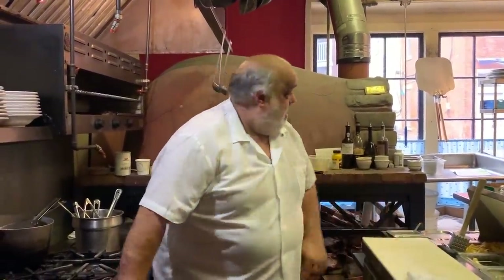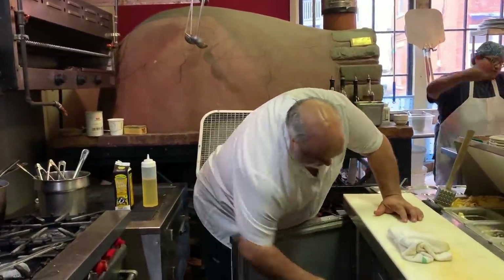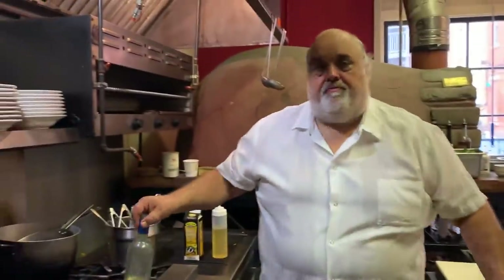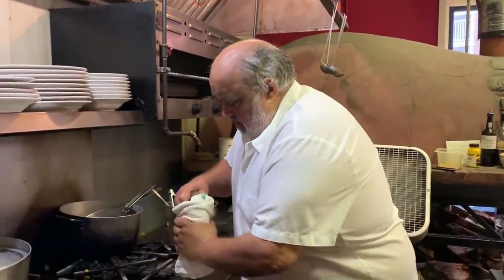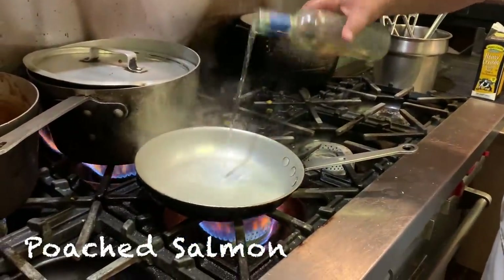Hey guys, go over to Blue. Some people have been asking me for some poached fish. I'm going to show you how to do a nice poached salmon. I'm going to use some white wine.